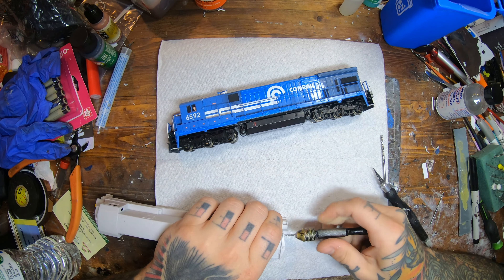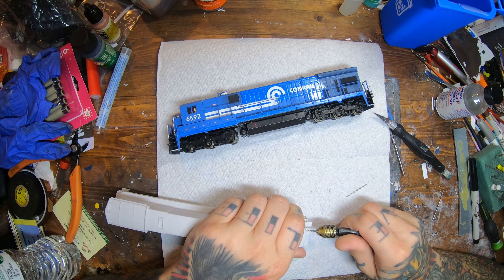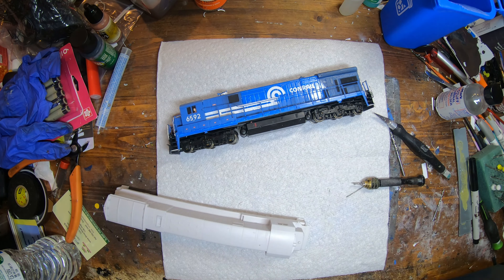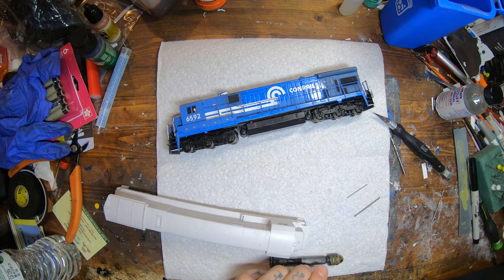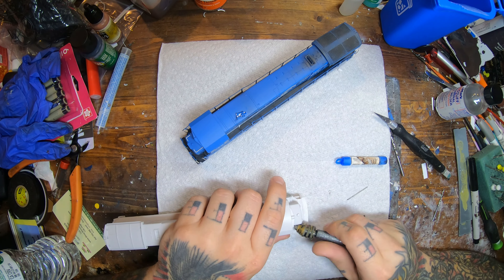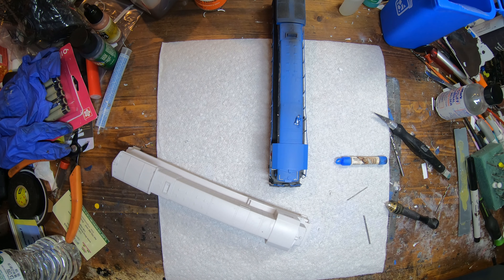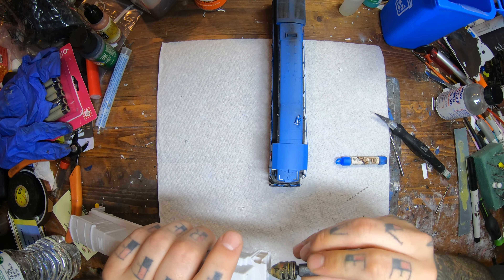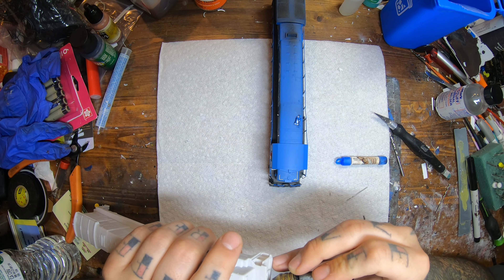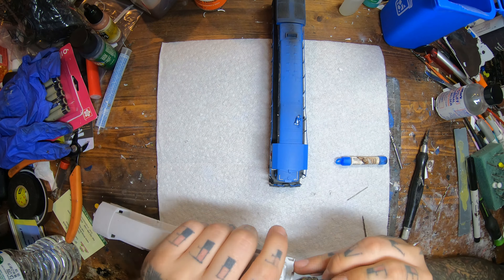As you guys can see, I'm going ahead and drilling out all my marker and rear headlight holes on the front and back of the locomotive. Depending on where I'm drilling, sometimes I drill with a smaller bit first and come back with a bigger one. Right now I'm doing all the little grab iron holes — I think it's a size 78 bit for those. All the grab irons on the hood, your cut levers on the front, all those little holes, windshield wipers.